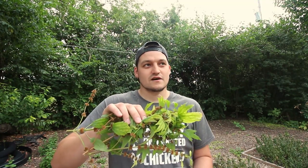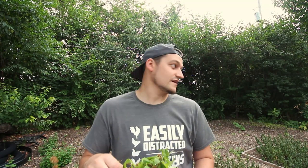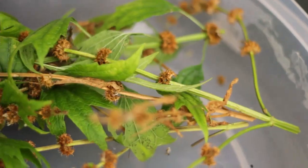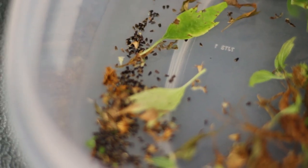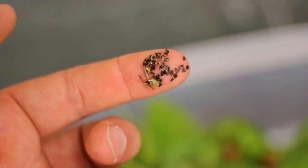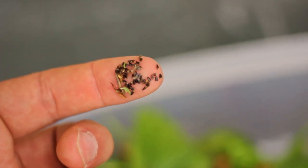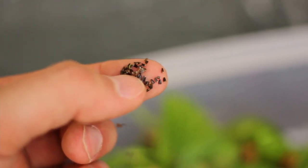So what I'm going to do is just let these air dry for the next few months right before winter hits. I'll do this process again, shake out the rest of the seed, and then take them out wherever I want to propagate them in the yard. I just wanted to give you perspective on the size of these seeds — all these black little specks on the tip of my finger are motherwort seeds. As you can tell they're incredibly small, almost like carrot seeds.